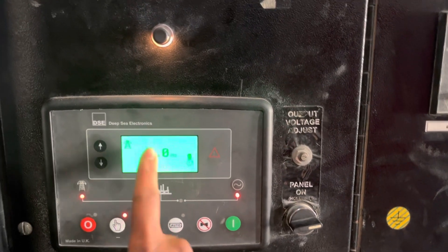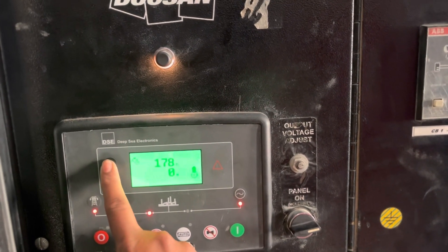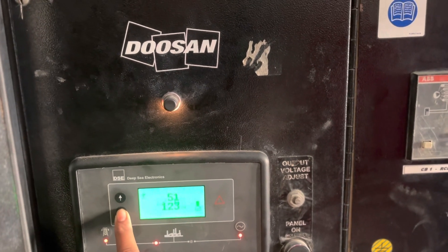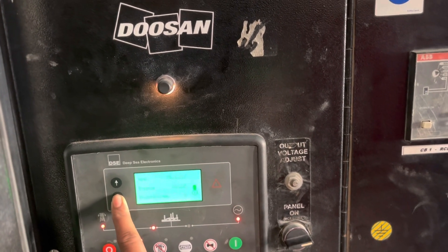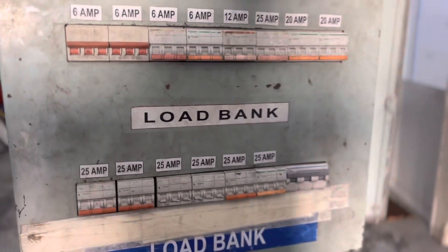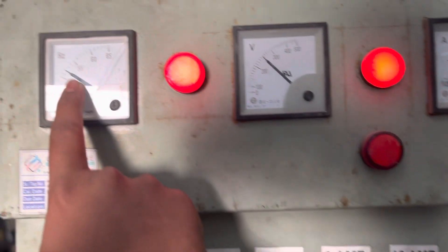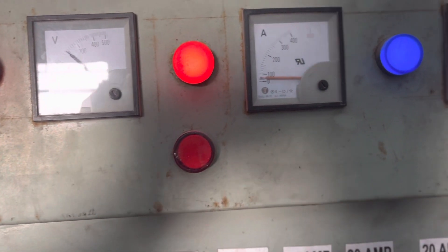We have not connected our system with the EV line, which means the electrical port three-phase line, so we are getting 0 Hz there. The engine RPM is 1500 — very good. Looking at the panel board, it is getting 51 Hz and 240 volts.